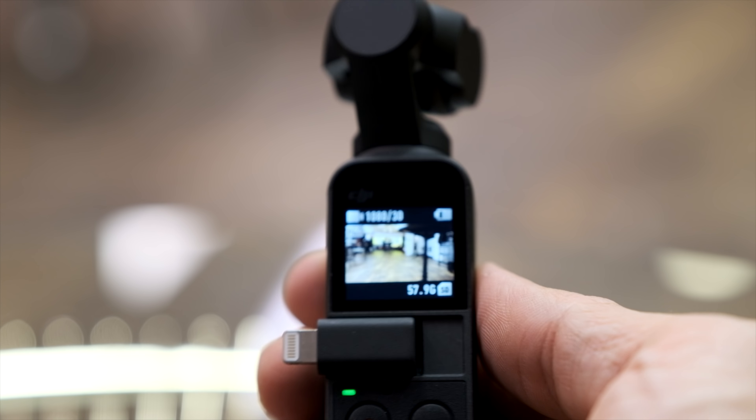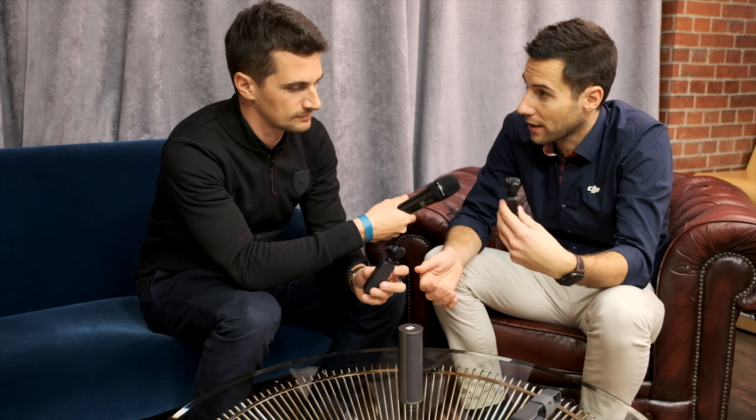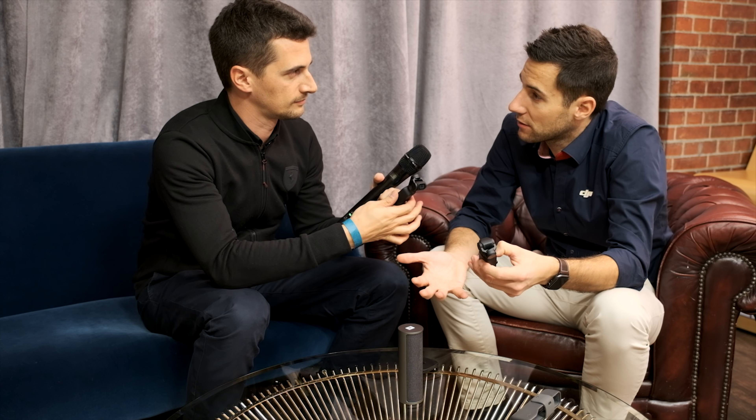Basically it's a device for not only the epic moments but really everyday life. That's the reason you can take it in your pocket, get it out, it's ready to shoot in under five seconds, then you point the camera and our gimbal does the rest.